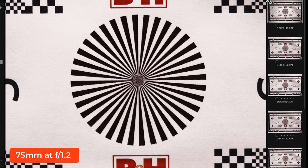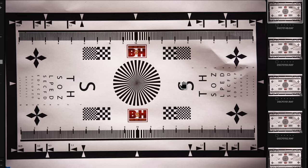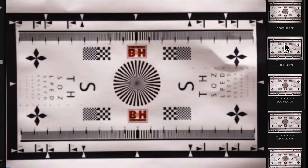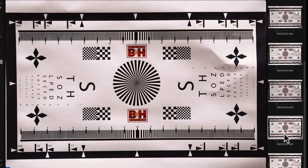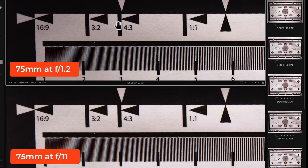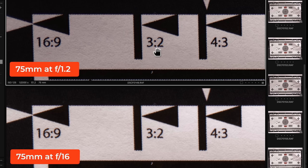At F1.2, both the center and corners are nice and sharp. The one issue is some vignetting — darker corners — at F1.2, which gets noticeably better at F2 and goes away completely as you stop down further. The lens continues to get sharper until around F11. What I find so interesting is that the center area stays pretty much the same in terms of sharpness all the way through the aperture range.